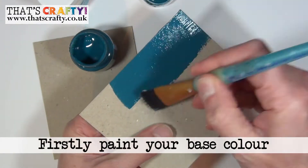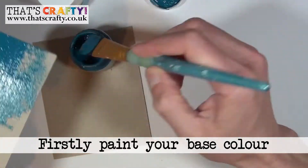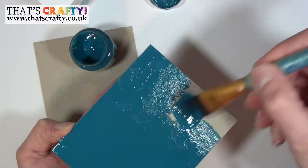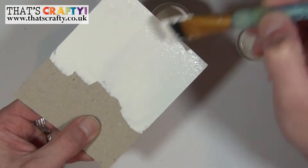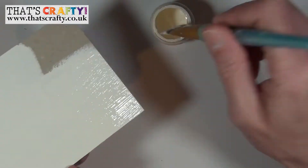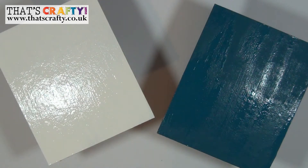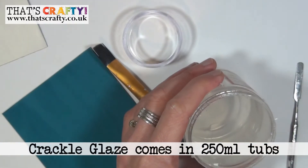We're going to go for the darker colour on one and the lighter colour on the other. Before you go on to the next step, just make sure that the pieces you're going to be painting are completely dry. This is basically the base layer.